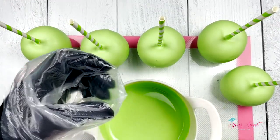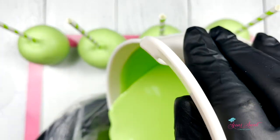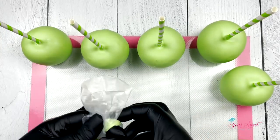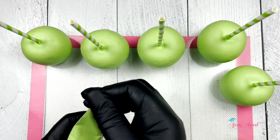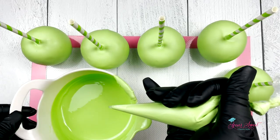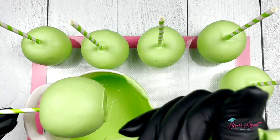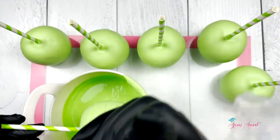Now I'm going to take my piping bag and add in a little of the remaining chocolate to create my drizzle. My apples are dry — I let them sit out to air dry. There is no need to place your chocolate apples in the refrigerator, but if you are in a hot climate area, note that your chocolate will take longer to dry, so make sure you are in a cool area when dipping. Taking my drizzle bag and going back and forth creating my drizzle line.